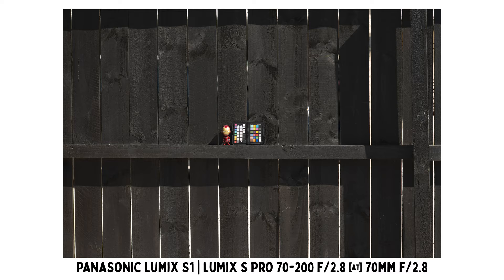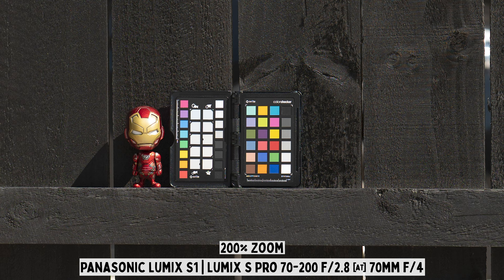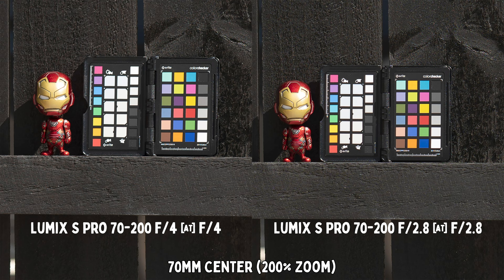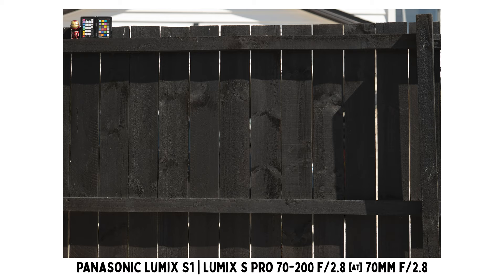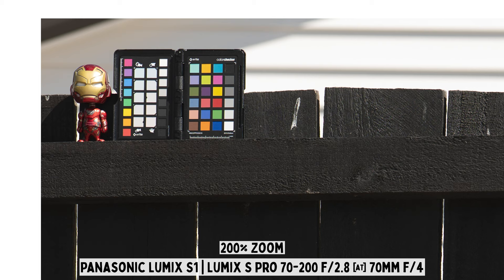Next let's talk about image quality, starting with image sharpness. At 17mm, looking at the center sharpness, the f2.8 lens is already very sharp at the maximum aperture f2.8, and stopping down to f4 doesn't make much difference. Compared to the f4 lens, the f2.8 lens is definitely sharper — I'd even say the f2.8 at f2.8 is marginally sharper than the f4 lens at f4. Looking at the corners, the f2.8 at f2.8 is also sharp, and stopping down to f4 does improve corner sharpness a little, with a further slight improvement at f5.6.